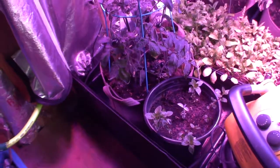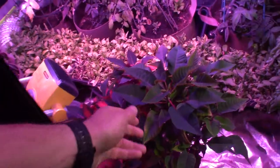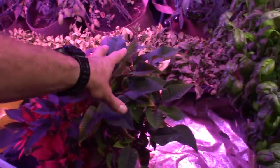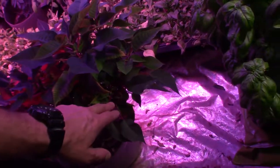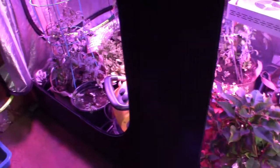Next we've got the poinsettia, which is doing really well with a lot of new growth getting ready for Christmas. This should turn a nice red color by probably about December. It's all new growth, but it still needs time to veg and turn.